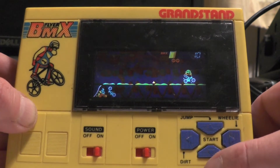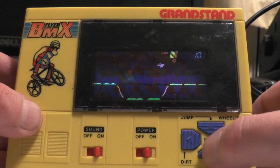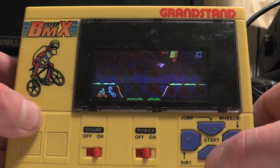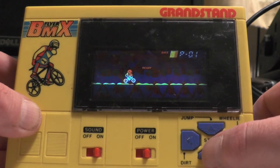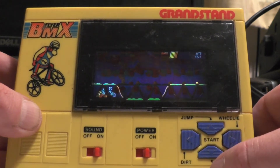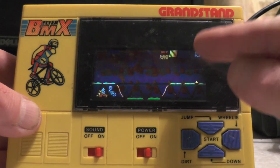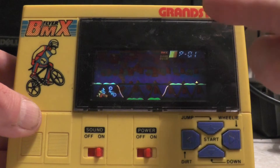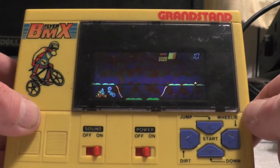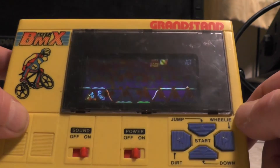Oh, it's going — maybe I went down too late or too early. Let's try again. Oh, this game's hard! The screen is coming across a lot better on the camera than it does in person. I've got it at a slight angle — it's clearer like that for me to see. Let's try again.